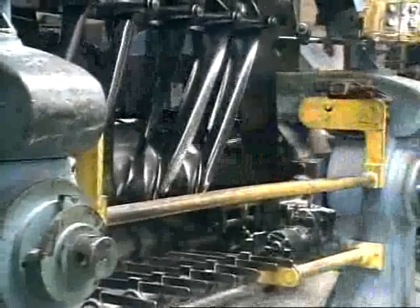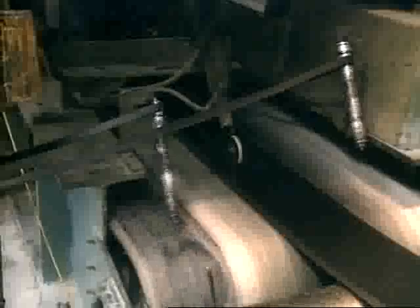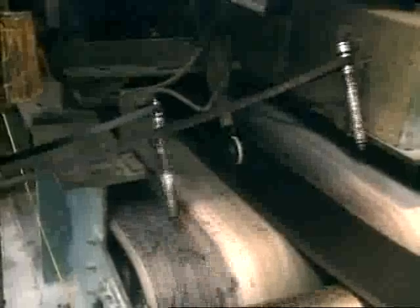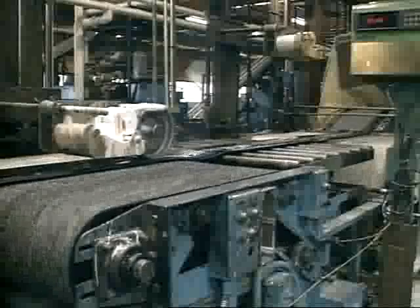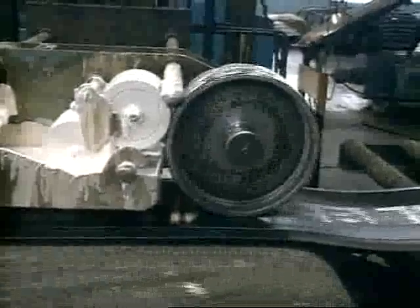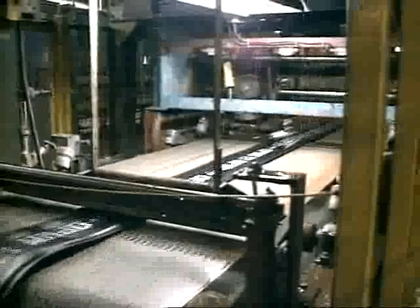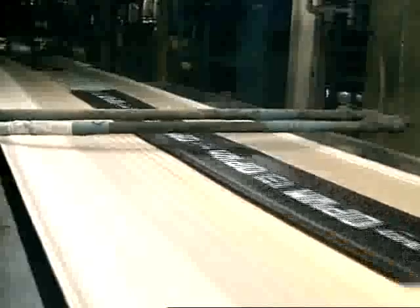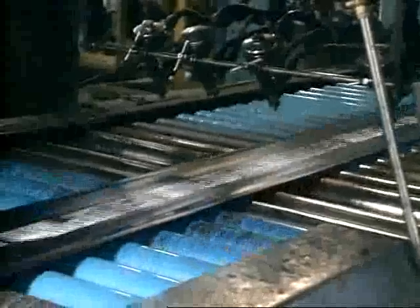These strips of rubber will become treads. Since different tires have slightly different recipes and dimensions, the pieces are all identified accordingly. The treads are cut to an exact length, then they have a carefully measured quantity of glue applied to the cut ends.